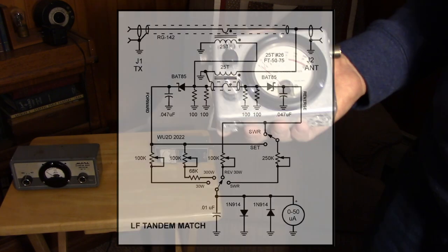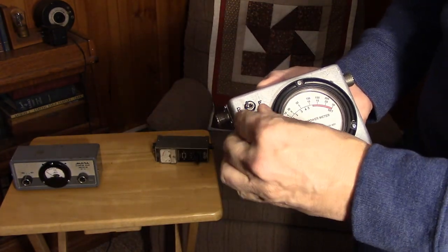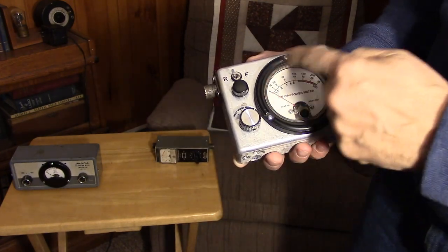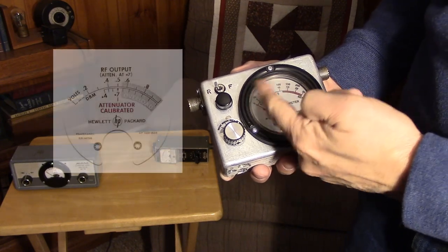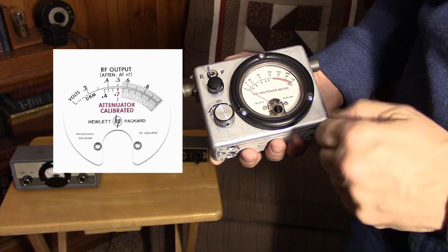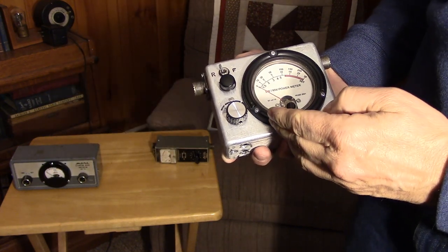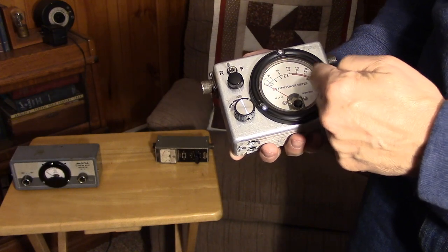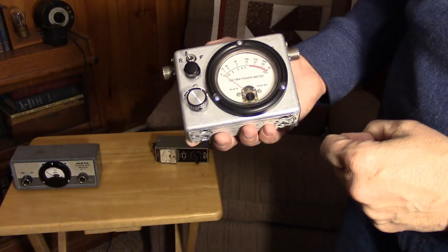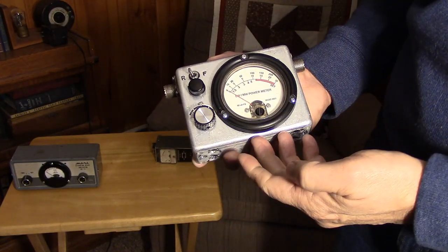There will be three trim pots and one pot that controls the set on the SWR. We have the original meter that has some tick marks on it that we're going to be using during the calibration process. Then I will attempt to make a meter face that's identical but has the graduations set up to give us the 300-watt forward, the 30-watt forward, the 30-watt reverse, and the SWR scale.